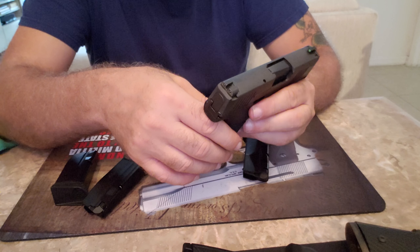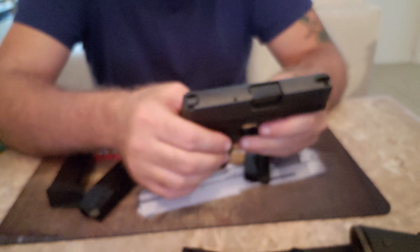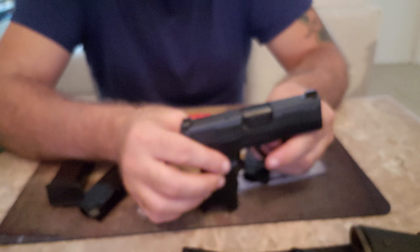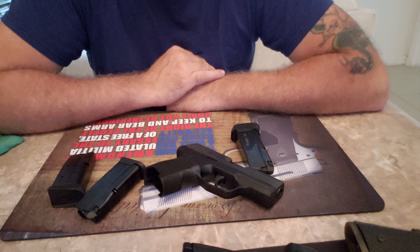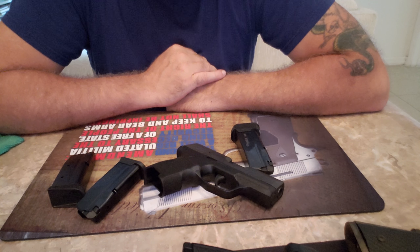That being said, the gun is clear. Now, I'll tell you what you get with this: you get a flush 10-round magazine. You can see the mag is in it — I just barely catch my pinky on there. You also get another 10-round magazine with the pinky extension.